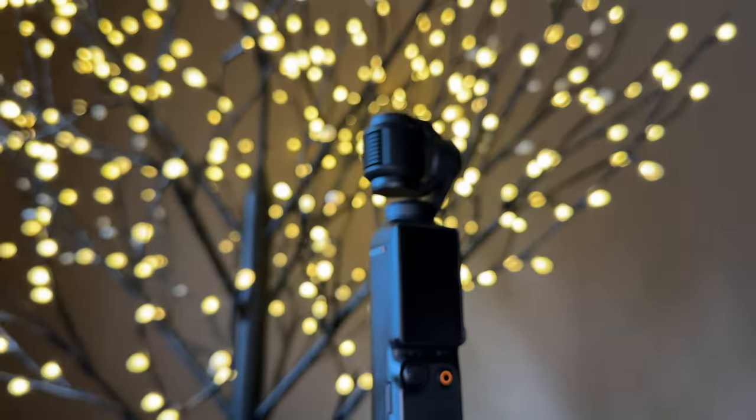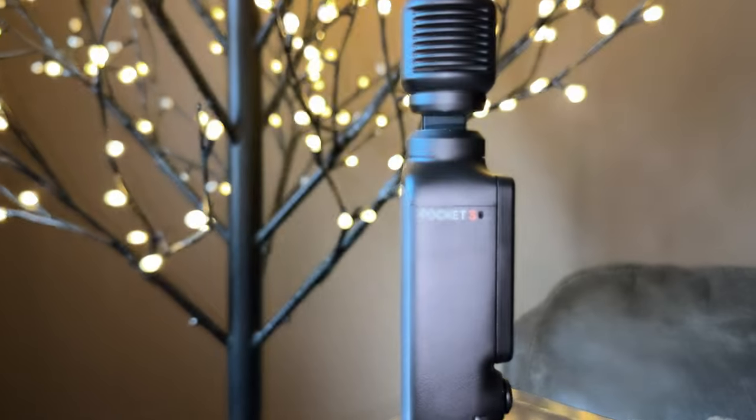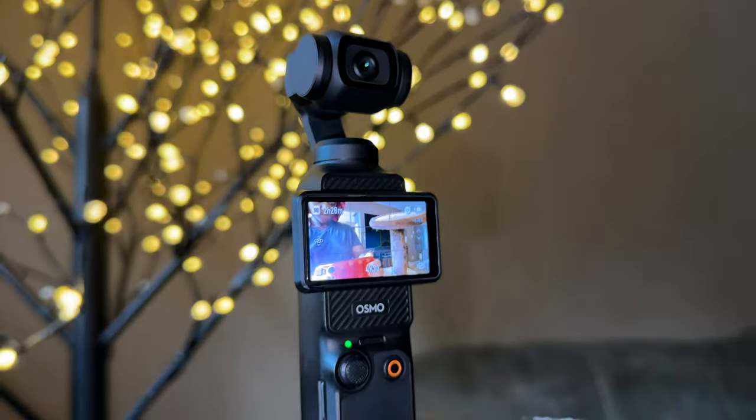The DJI Osmo Pocket 3 — is it a good camera for vlogging? I got this camera in April 2024. I'm not a camera guru; I'm just sharing it from the POV of someone who is buying it and using it. That being said, let's get into this.